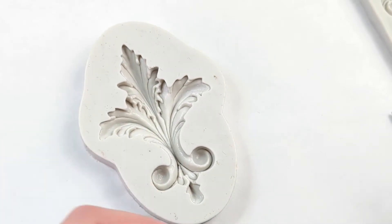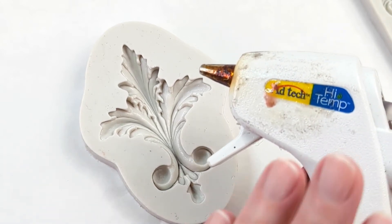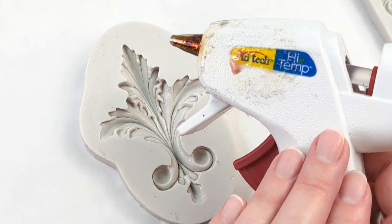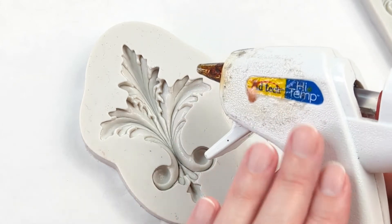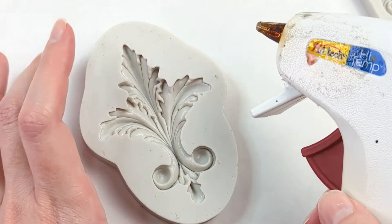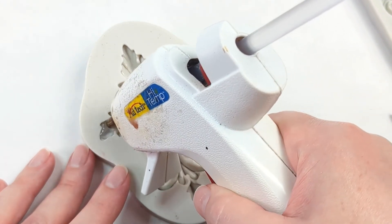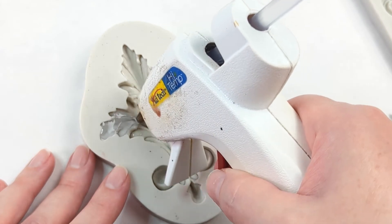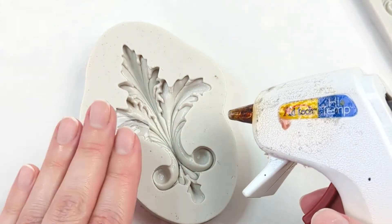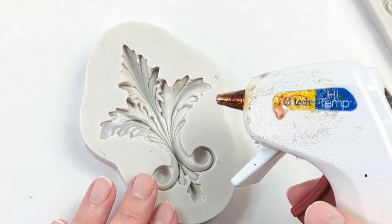You want to use high temperature hot glue for this. Make sure that your hot glue is very hot and that you have a lot of hot glue sticks on hand. You may have to do this in parts depending on how large the item is — really it's just working in parts and doing it little by little. For this particular one, because it is so deep, I have to go in layers, so just keep doing that until you have your whole mold filled.